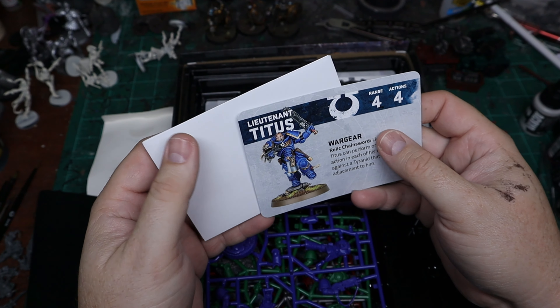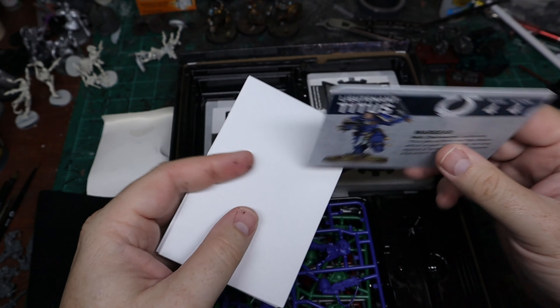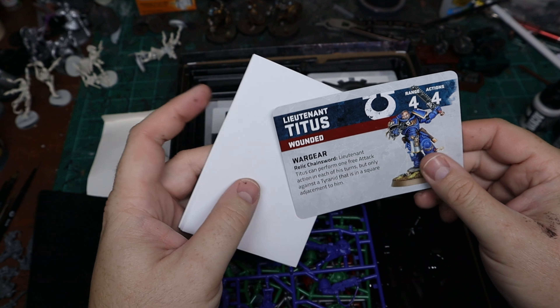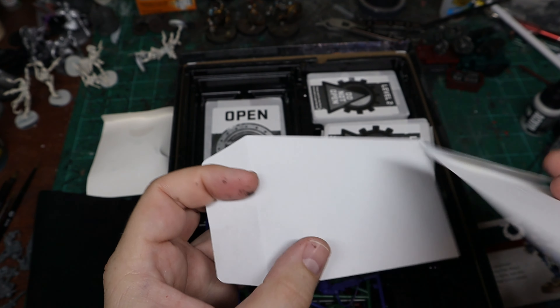Now if you picked up the other board game - I don't remember the name of it - but the board game that has Lieutenant Titus in it, which I do have, you have a card that you can use for Titus in this game as well, which is kind of cool.